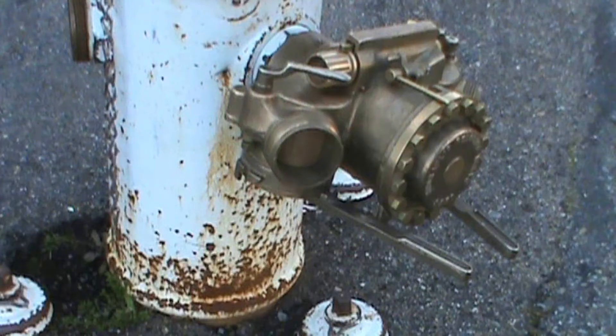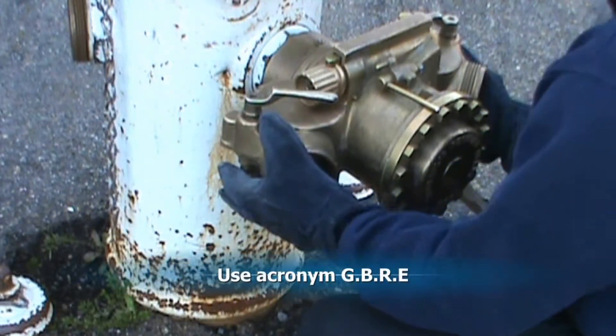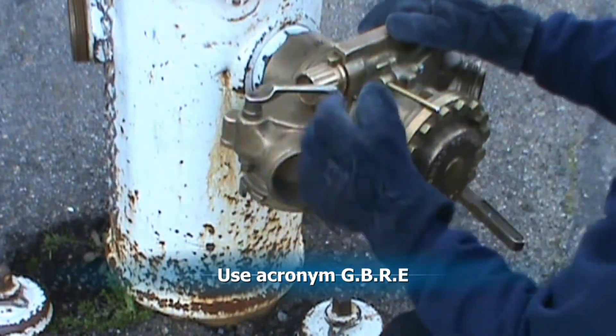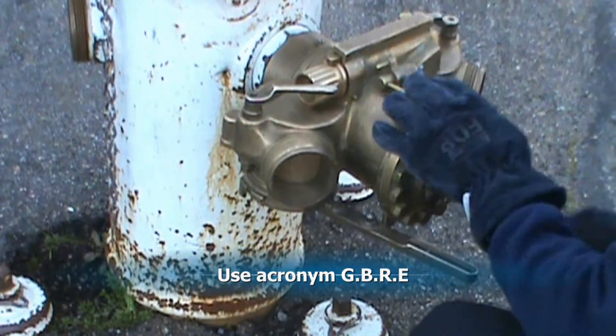Conduct the secondary check using the acronym GOODBREW to ensure gates are closed, bleeders are closed, regulator is set to zero, and emergency shutoff is down.